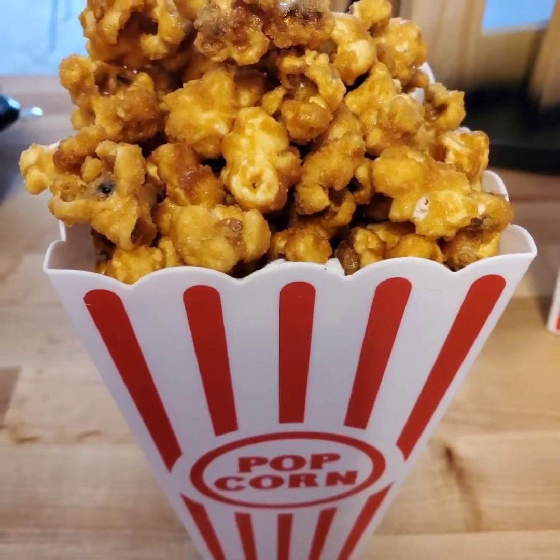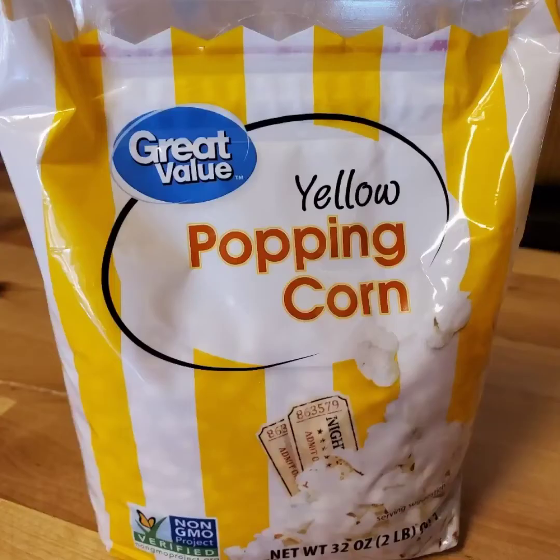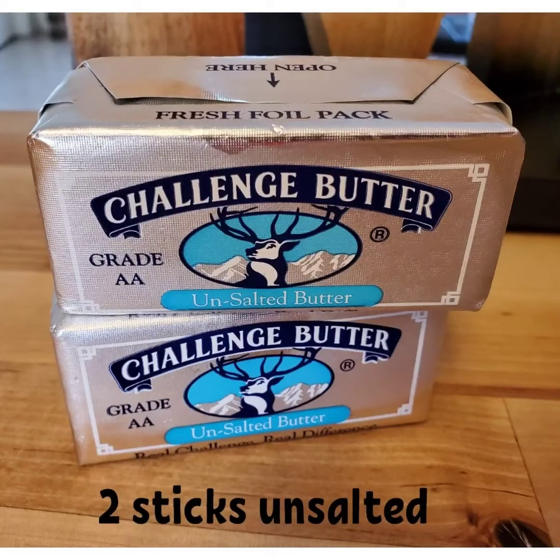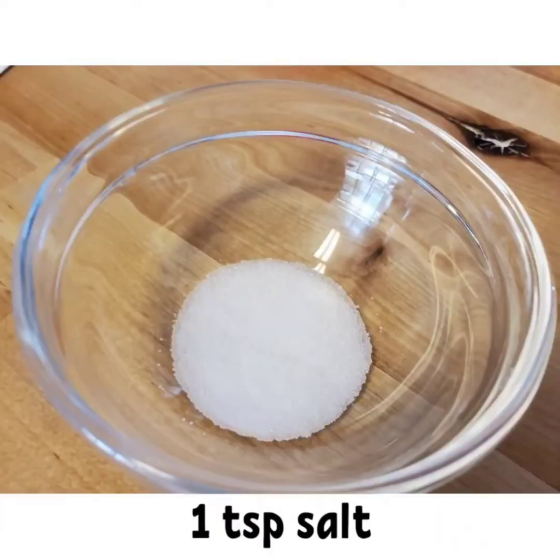Starting with our ingredients, we're going to need eight cups of freshly popped popcorn. I do this myself — I'm using this brand, but you can use any brand you like. To pop the popcorn I'm going to use coconut oil. We'll also need two sticks of unsalted butter, one-third cup corn syrup, and one teaspoon salt.